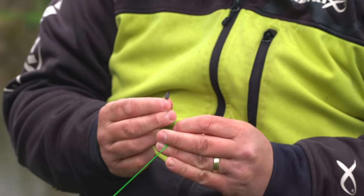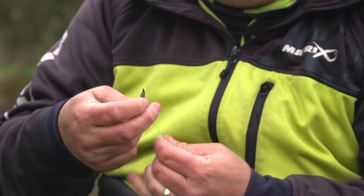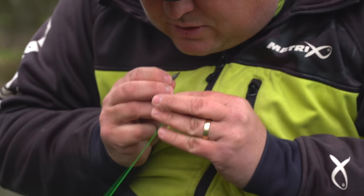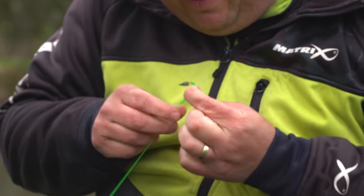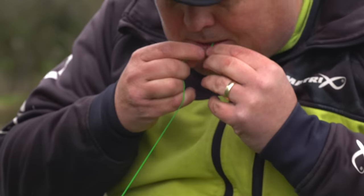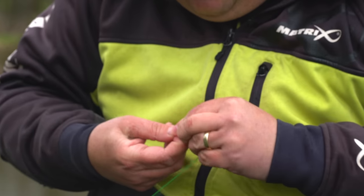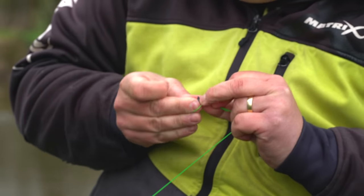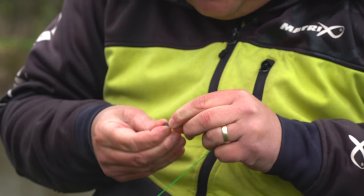Next I'm going to tie a simple overhand loop — I should have left that tag end a little bit longer. I double it off and tie a really simple overhand loop, which was actually shown to me by my gaffer at Matrix, Sean Little. I'm going to make sure it traps on the Dacron, not onto the elastic.